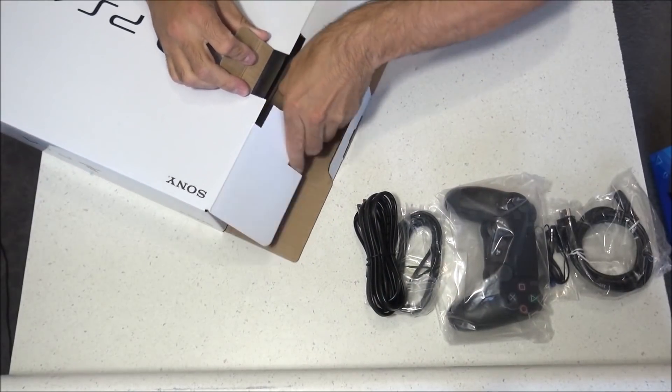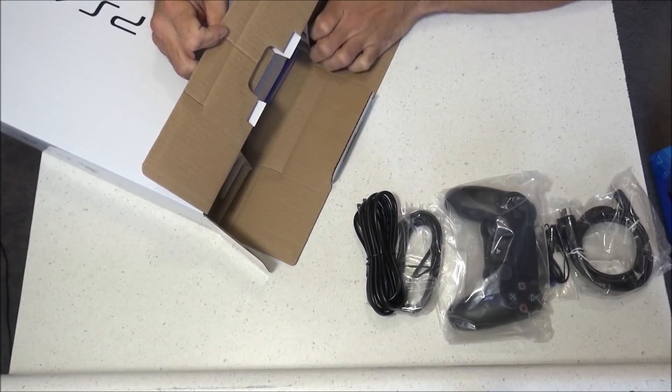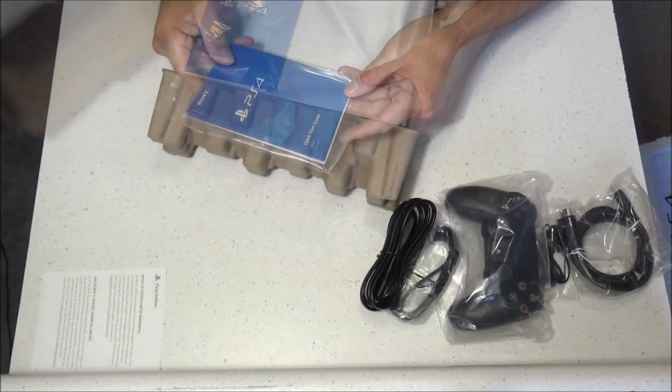This is actually my first time owning a PS4, and now I have every PlayStation console. The reason I waited is because I'm more of a retro gamer, but also the price was a factor. So when this went on sale for $199 with Spider-Man, I couldn't resist.